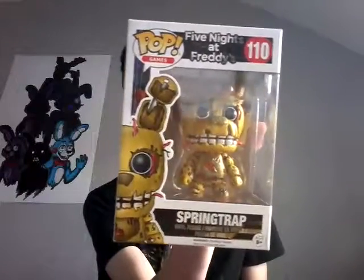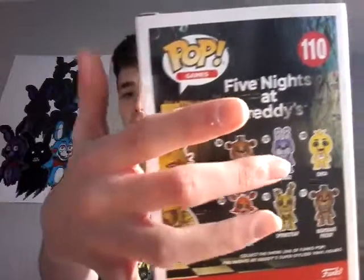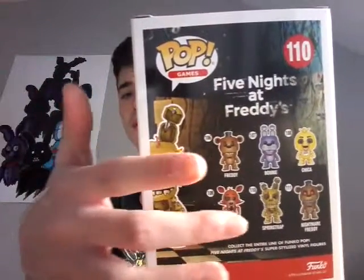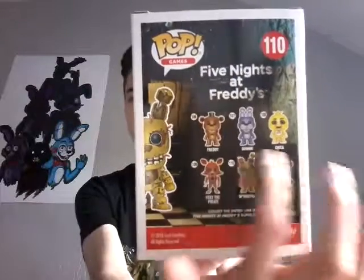I do apologise about that one, by the way. We're going to do the one I actually got recently, which is 10 days ago — the Springtrap from Five Nights at Freddy's 3. This was a late birthday present, not Christmas present — birthday present. Because it's Five Nights at Freddy's, there are only six available. The names are: Freddy, Bonnie the Bunny, Chica the Chicken, Foxy the Pirate, Springtrap, and Nightmare Freddy. Nightmare Freddy is the only one from Five Nights at Freddy's 4, Springtrap is the only one from Five Nights at Freddy's 3, and the rest are from Five Nights at Freddy's 1.